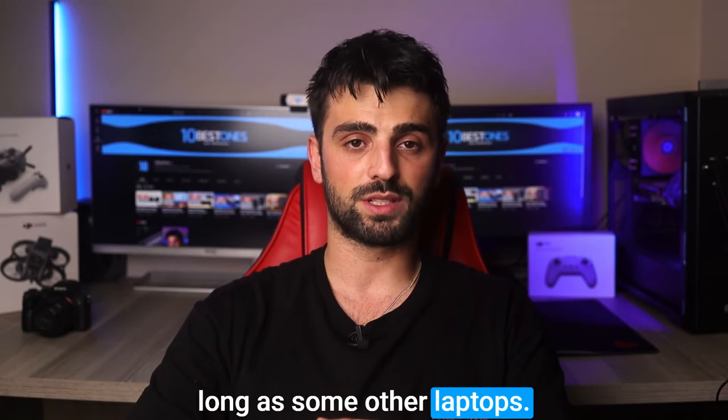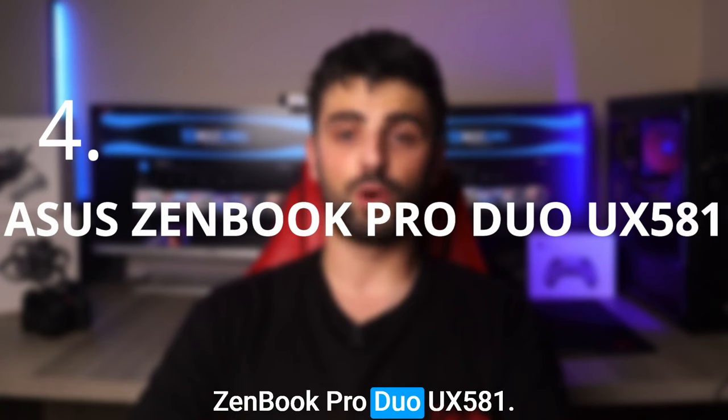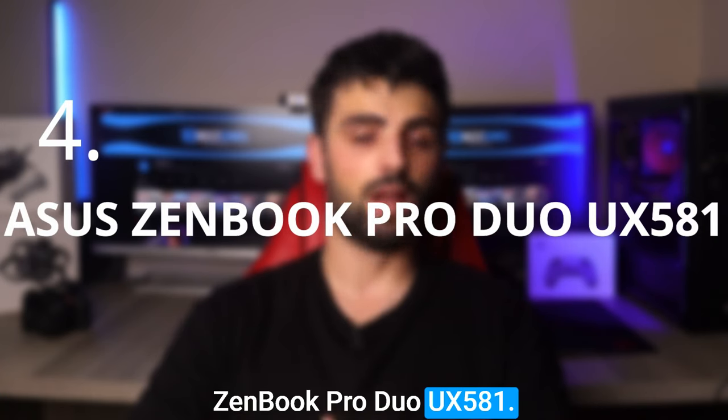One potential disadvantage of this laptop is its battery life — while it does have a decent battery life, it may not last as long as some other laptops. Number four: the ASUS ZenBook Pro Duo UX581.